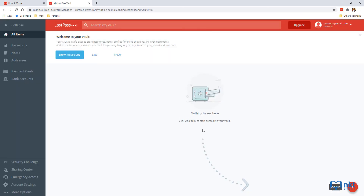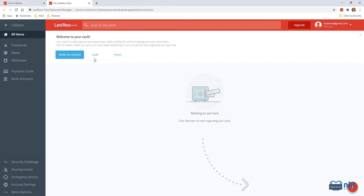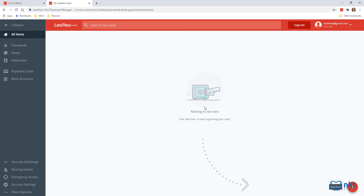This will open the vault. At the top, there's an option for a 'Show Me Around' tutorial — you can click Later, Show Me Around, or Never. Now we need to add passwords to LastPass so we never have to remember them. There are basically three ways to add passwords. The first is a manual process: click Add Item at the bottom. You can also hover over Add Item to get the option for Add New Folder if you want to group passwords together.